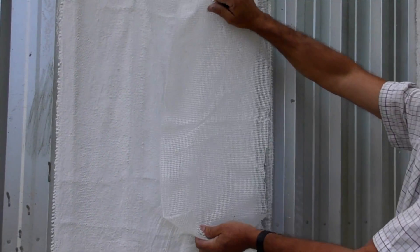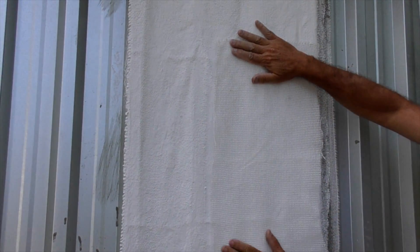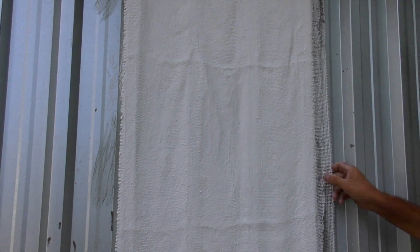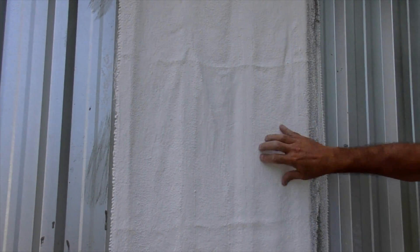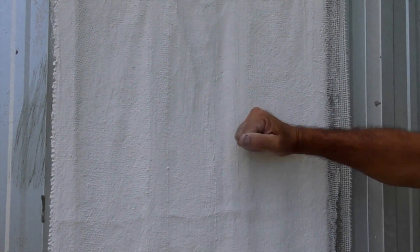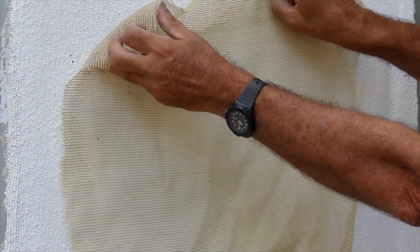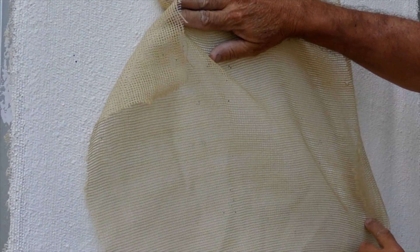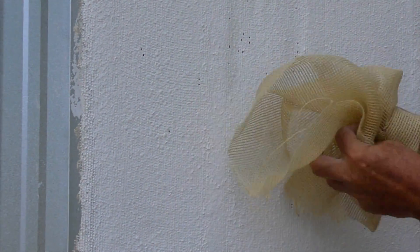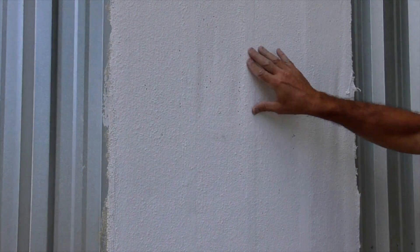This is nylon mesh, a fabric manufactured from nylon. It is stuck to the walls and when plastered and painted is very tough and durable. Another alternative is scrim material. This is also stuck to the walls, plastered and painted. When it dries it pulls nice and tight, gives a smooth finish, and is also very tough.